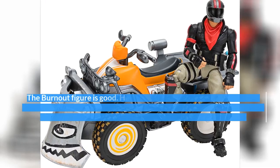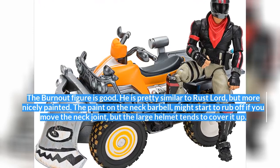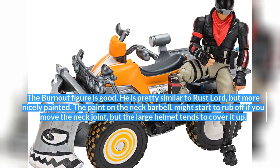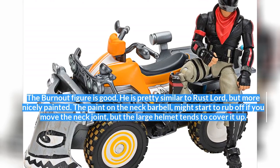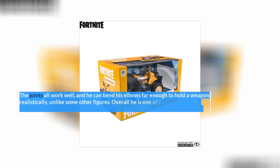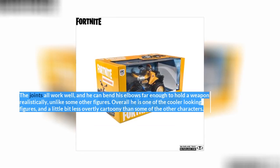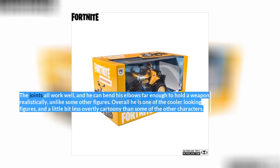The Burnout figure is good. He is pretty similar to Rust Lord, but more nicely painted. The paint on the neck barbell might start to rub off if you move the neck joint, but the large helmet tends to cover it up. The joints all work well, and he can bend his elbows far enough to hold a weapon realistically, unlike some other figures. Overall he is one of the cooler looking figures, and a little bit less overtly cartoony than some of the other characters.